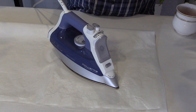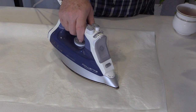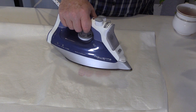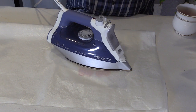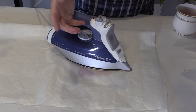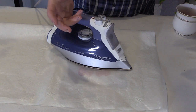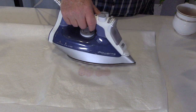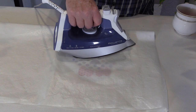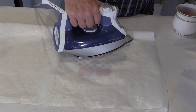Keep in mind that Steam-a-Seam 2 requires a steam component to activate the appliqué. Steam is absolutely required to activate that fusible web — it's just like concrete: concrete's not going to set without water, and Steam-a-Seam 2 is not going to be fully activated without the water also. So always keep that in mind.